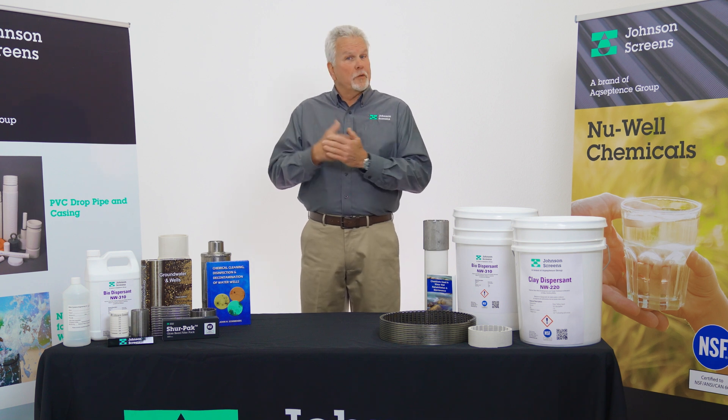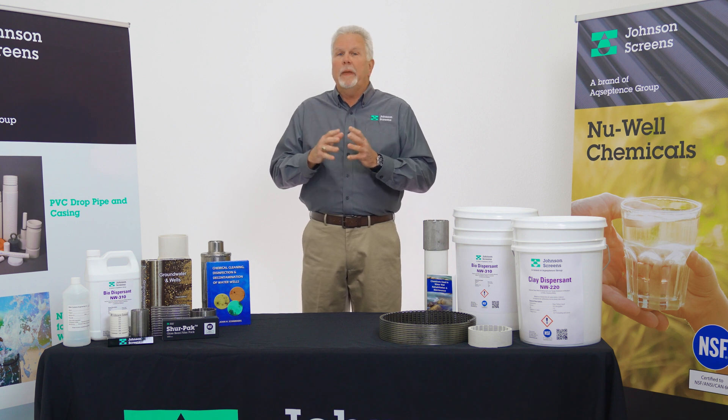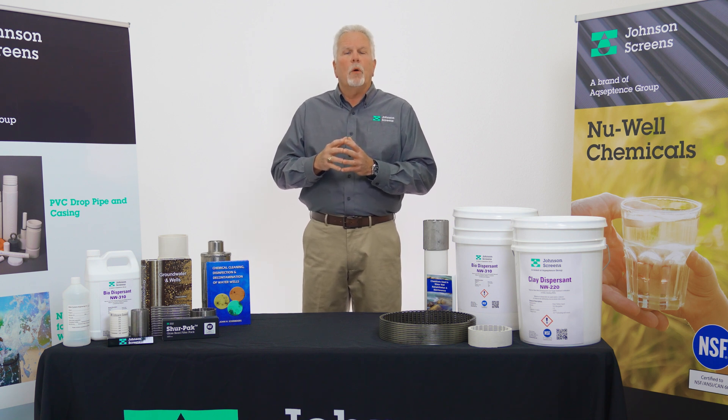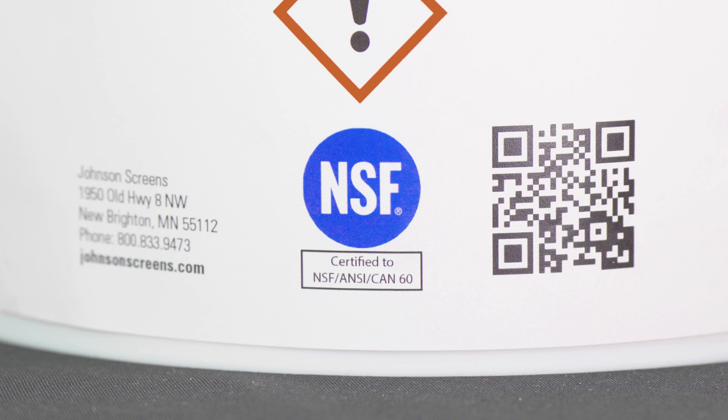Newwell 220 utilizes a dispersement polymer chemistry specifically designed to remove mud and clay from any well environment. It greatly enhances the successfulness of any new well development, well redevelopment, or cleanup of an older impacted well, all without the use of any phosphates. Newwell 220 can also readily assist in the rehabilitation of older wells plugged with formation sediments such as clays, silts, and fines. Like all of Johnson Screens Newwell products that are used down hole, it is NSF approved for potable water use.